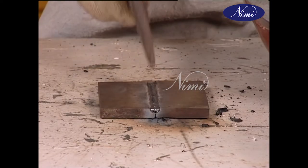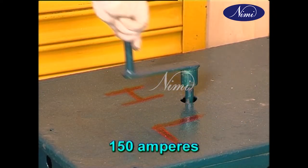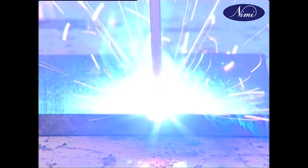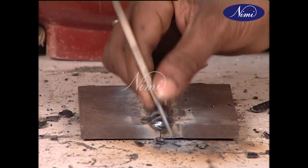Chip and correct any defects if needed. Using a 4mm electrode and 150 amp current, do the final cover run. Inspect the weld for crater and slag inclusion before finally putting it away for cooling.